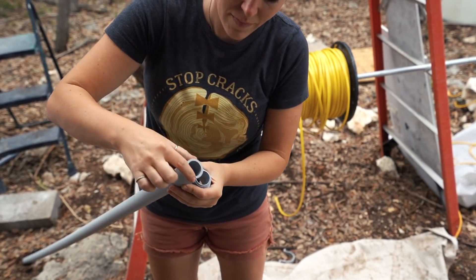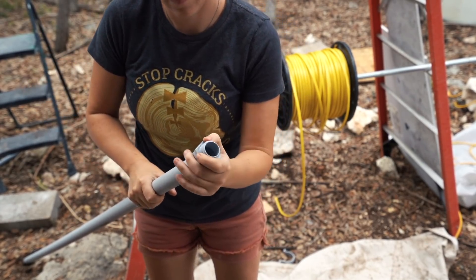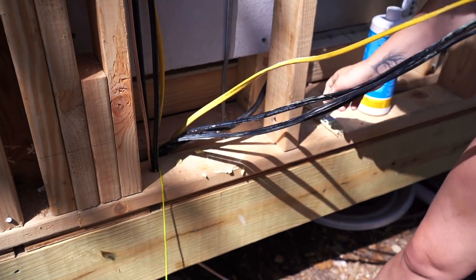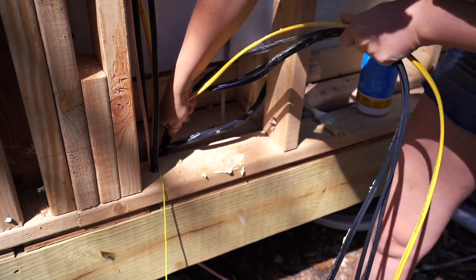I made a slight mistake here — on conduit, you're supposed to put either a male threaded end or some sort of protection around the top end to keep the rough conduit from cutting into the wires. So just note that if you do this, you need to protect the end of the conduit before you feed wires through it. And that single wire was actually just a prop to show you an example.